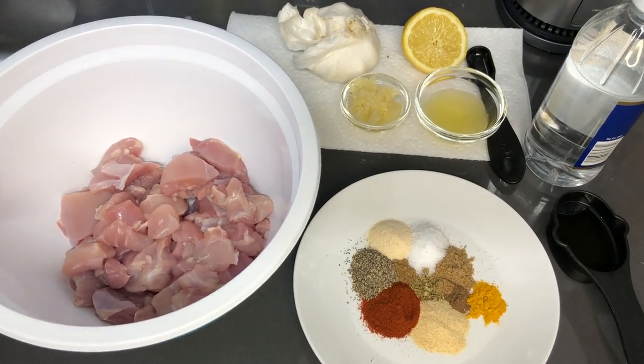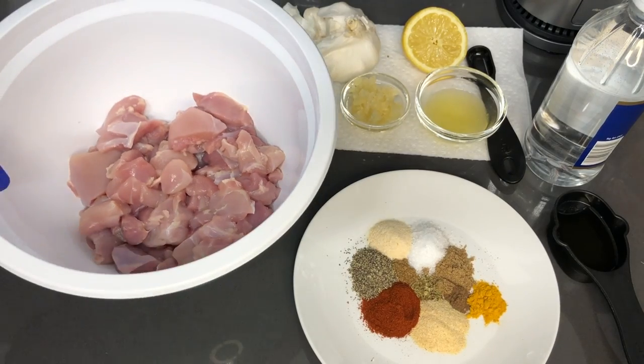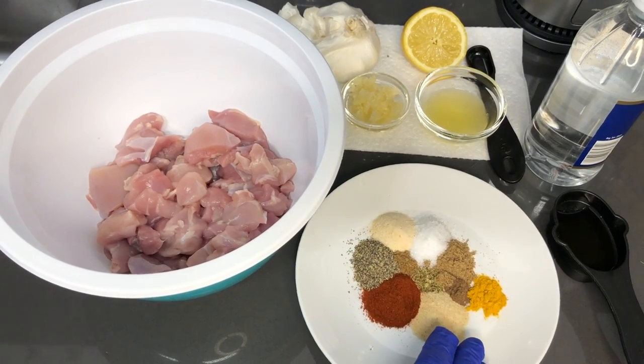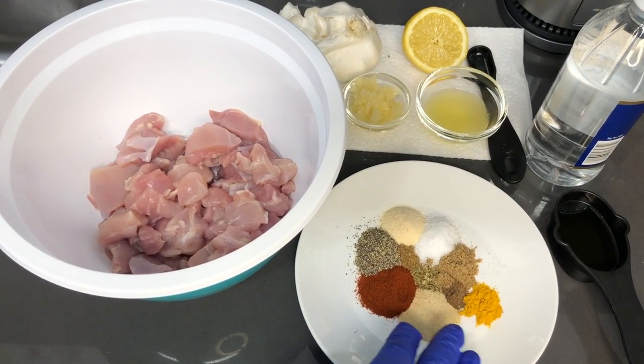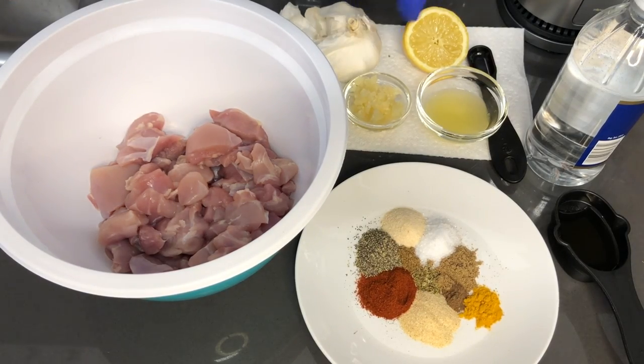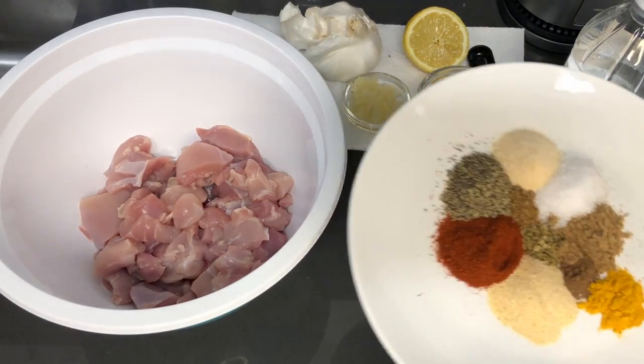So in this bowl I have three chicken thighs, cleaned, deboned, and the skin removed, cut into cubes. And here I have a spice blend, which will be listed in the description below, as well as the measurements for these items. So let's get started by mixing our spice blend together.